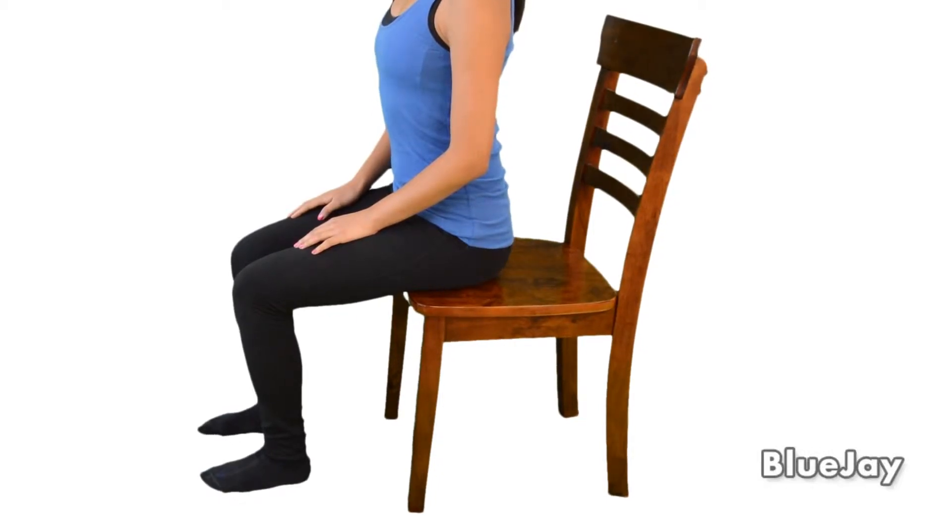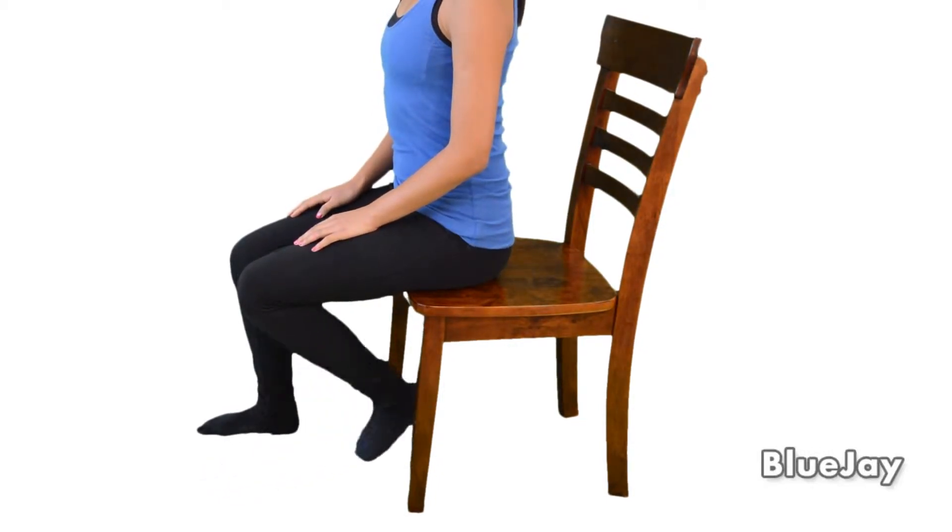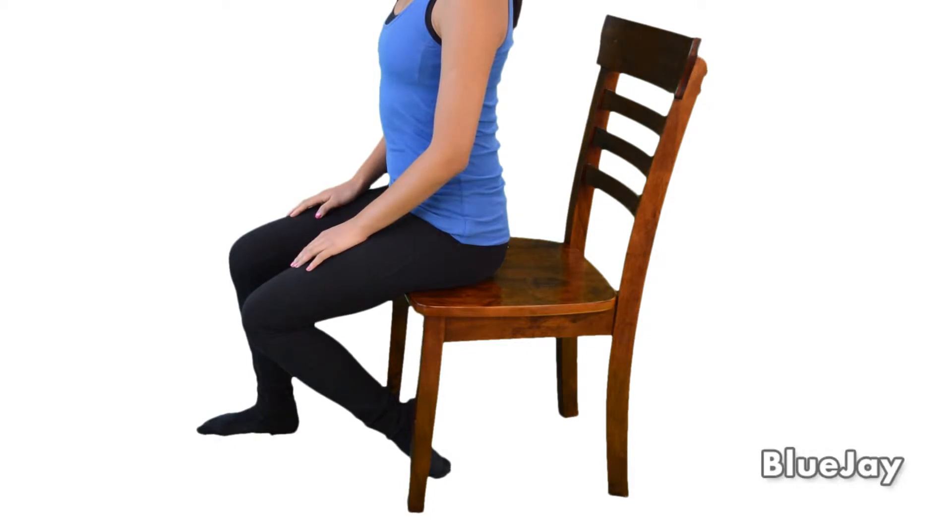To stretch your shin muscle, sit in a chair with both feet flat on the floor. Bend your affected leg behind you so that the top of the foot is flat on the floor and your toes are pointed away from your body. If you need to, you may hold the sides of the chair for support.